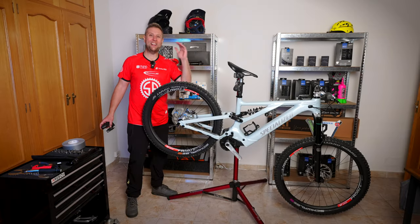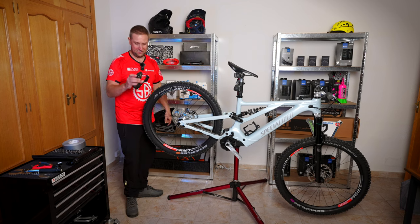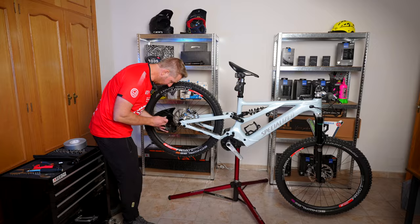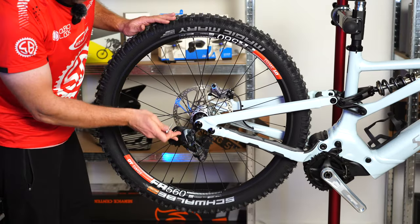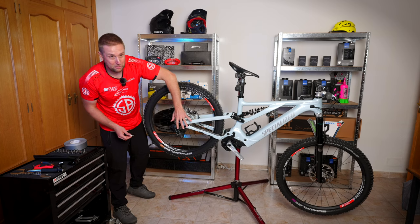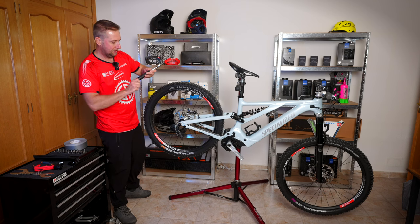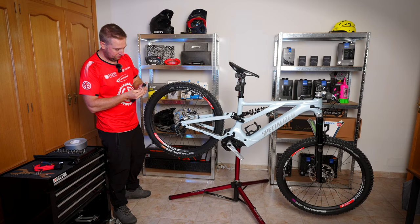Seat post in. Now we're going to put the derailleur on — it's a 5mm bolt and quite simple. Derailleur's on, super simple. On all bolts on good bikes, they tell you how much to torque it. This says 10 to 12, so I'm going to get 11, split it in the middle, and torque that up.